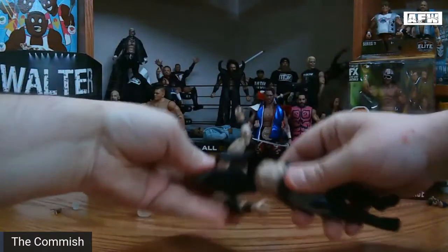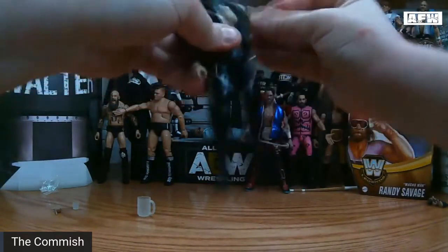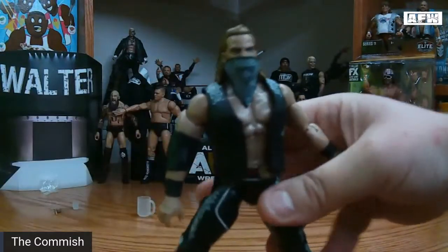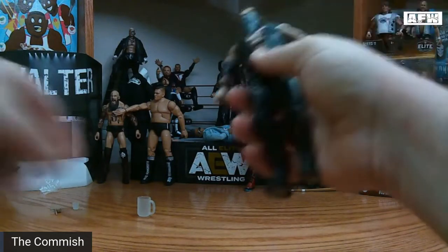As we remove the plastic that Jazwares puts in to protect the figures, we get the first real look at the figure. Got the — we'll zoom in, see if my camera picks it up — but the bandana, instead of his actual catchphrase, says 'cowboy stuff' instead of the phrase we all know and love.